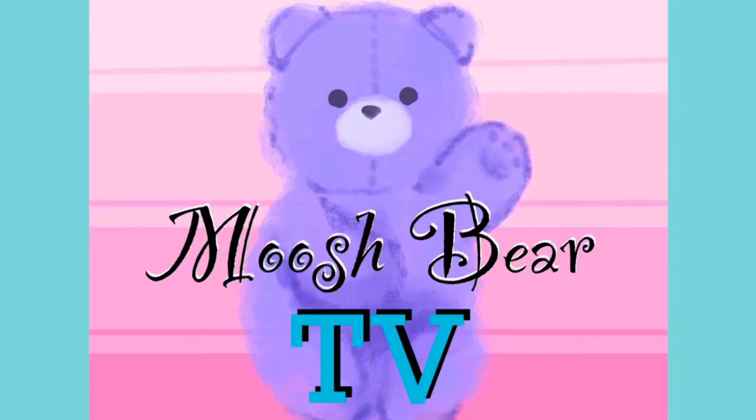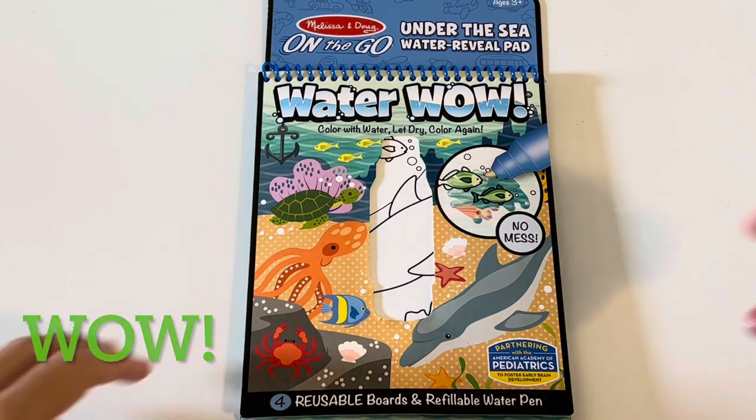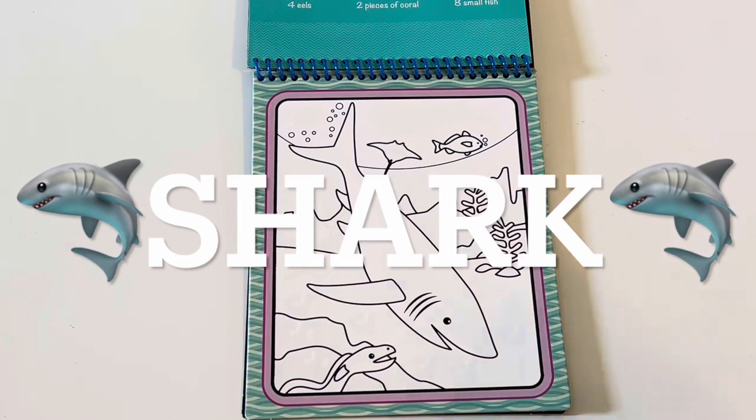Watch Bear TV! Wow, check this out! A Melissa and Doug Water Wow! Let's see what it's gonna be. Oh, it's a shark!